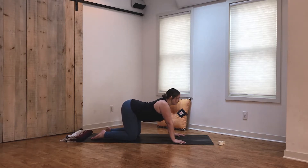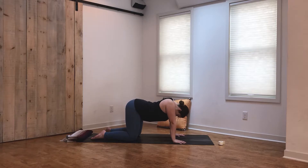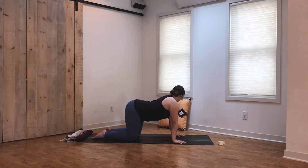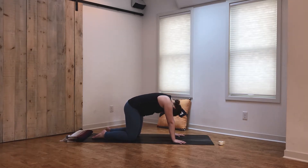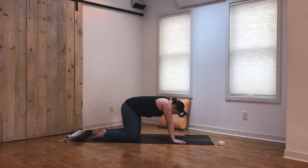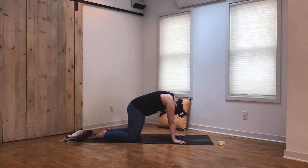With every inhale, dropping the belly for cow, and every exhale, rounding the spine for cat. Really use the breath to guide you through this. You're welcome to find intuitive movements here — circle out the hips, look from side to side, or find movements that feel good in your body today. We'll find cat-cow, or any movements calling to you, for another two breaths. Take an inhale and exhale, one last inhale, maybe cow pose, exhale maybe cat pose, and return back to tabletop.